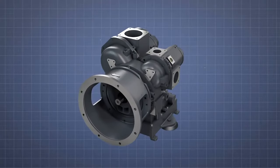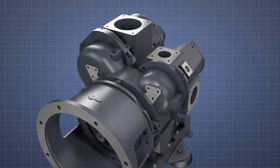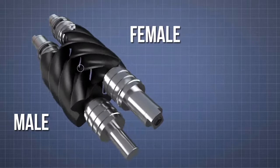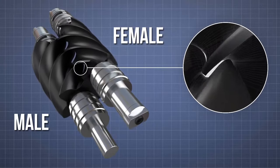The Gardner-Denver air-end is a two-stage oil-free compressor unit. Both compression stages comprise male and female rotors with a special protective coating. There is no physical contact, either between the matched rotor pairs or the rotors and the air-end casing.